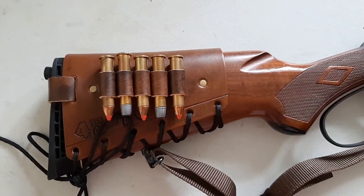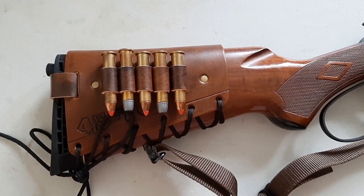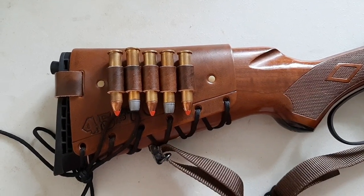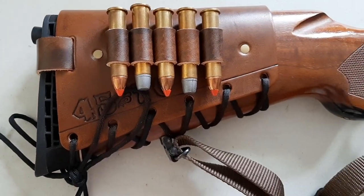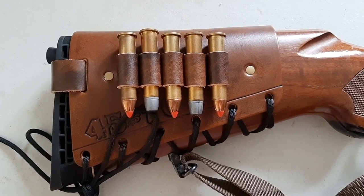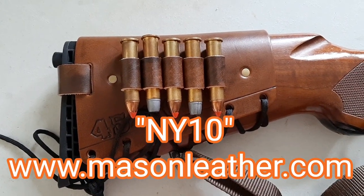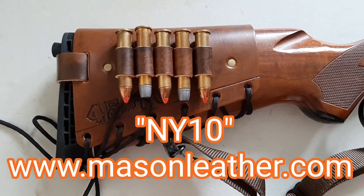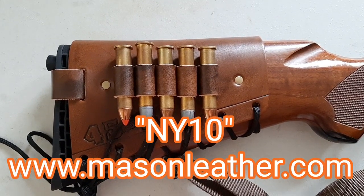What's going on guys, it's Greg here, aka NYPrepper. Just wanted to show you guys my new Mason Leather cartridge cuff for my .45-70 rifle. Wanted to show you how beautiful this cartridge cuff is, and if you use the promo code NY10 you can get 10% off if you order one of these cartridge cuffs.